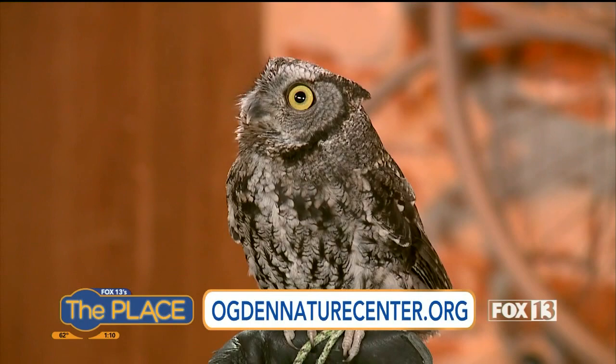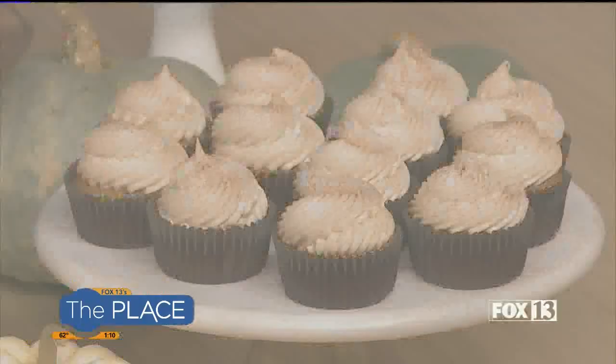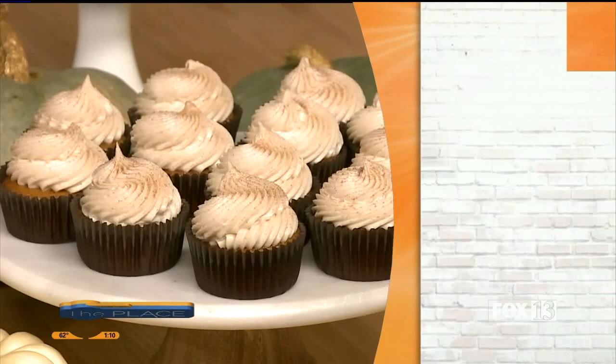When you go to the Nature Center, you can expect to see quite a variety of birds of prey — owls, hawks, eagles. There's also about a mile and a half of walking trails. The weather is going to be great, so it's a perfect time to get out there, do a craft, and go on a pretty walk. More with this amazing owl is coming up in the show.